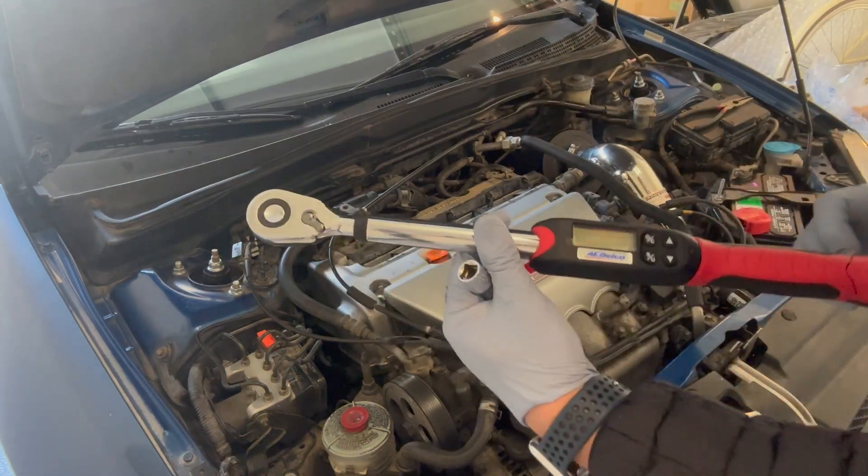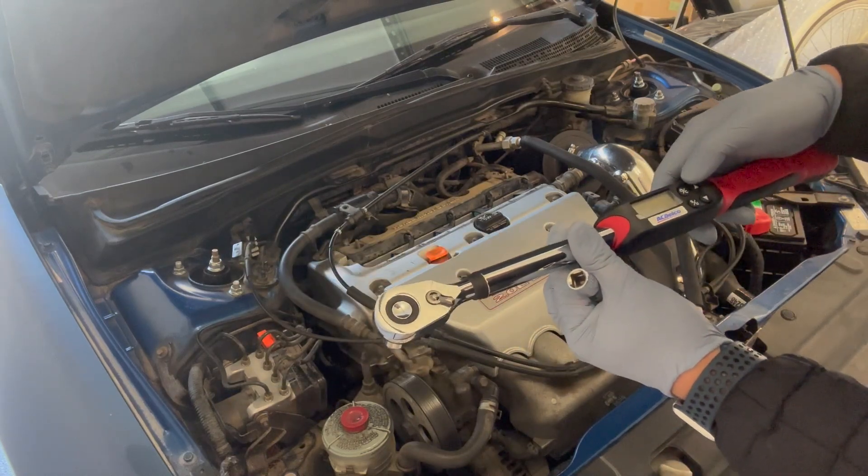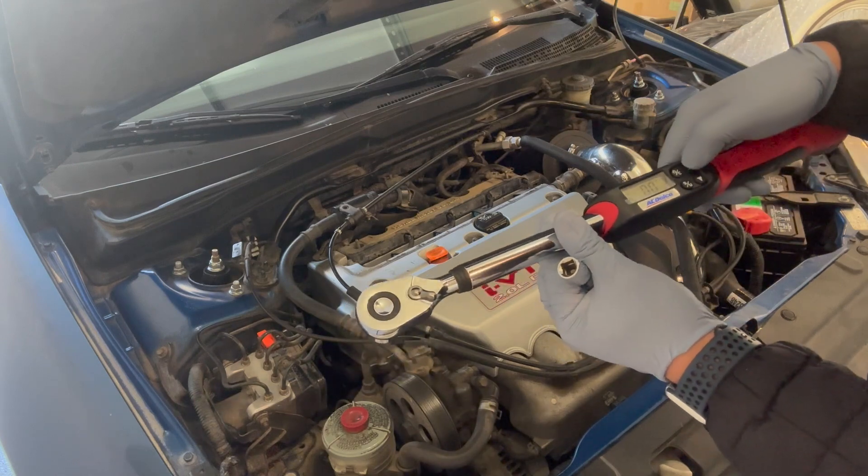Now we have the torque wrench. The service manual suggests 18 foot-pounds, so we're going to set this digital torque wrench to 18 and torque each spark plug down.